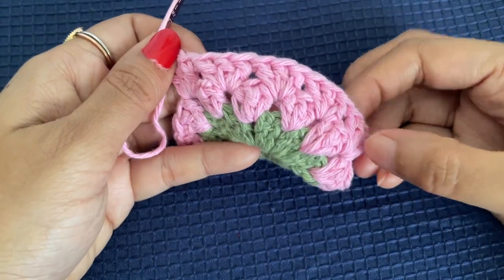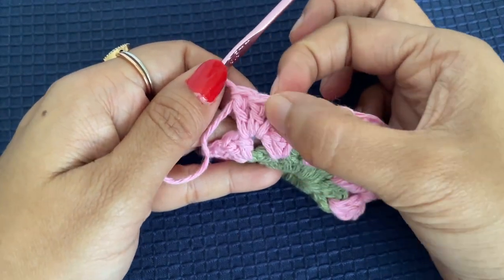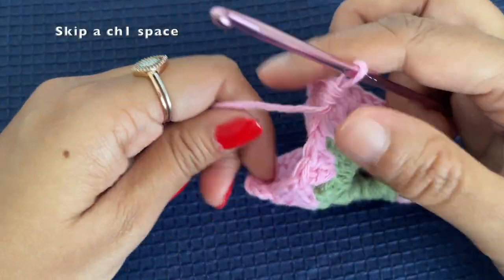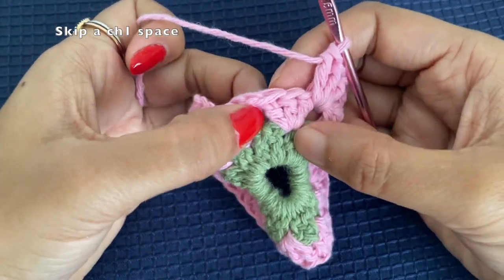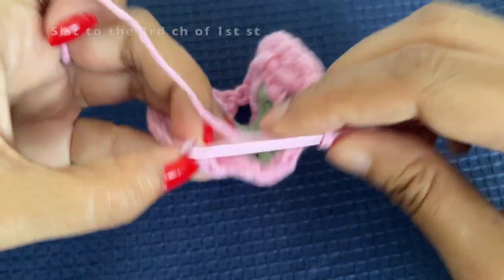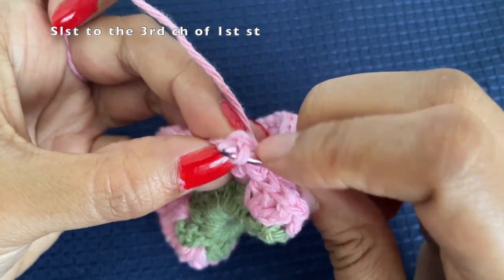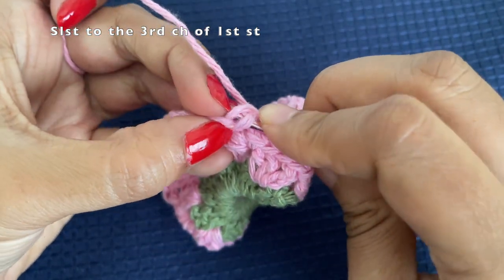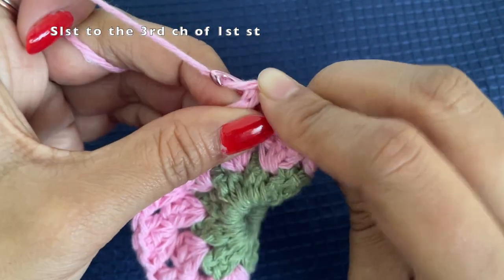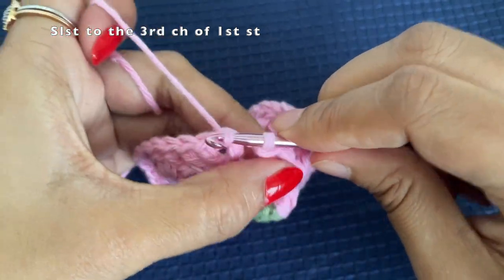Once you are done with the five sets on the other side, skip the last space. Insert your hook under the two loops of the third chain of our first stitch, pull the yarn through, and make a slip stitch.